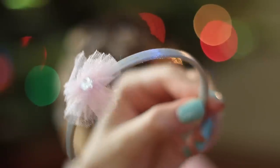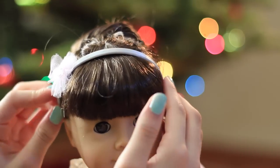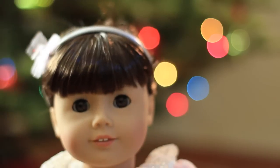To make this hairstyle a little more special, I recommend that you take a ribbon or maybe a headband and put it on her head to jazz things up a little bit. Lastly, if your doll has bangs, just neaten them up a little and then you're done.